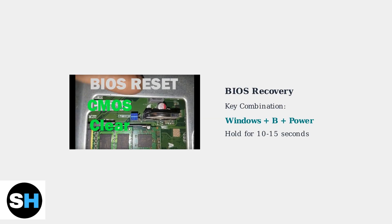BIOS corruption can prevent startup. Attempt BIOS recovery using the Windows key plus B plus the power button combination while the laptop is off.